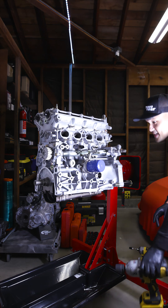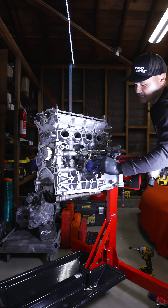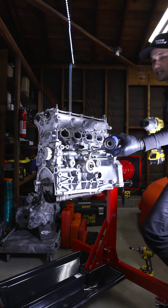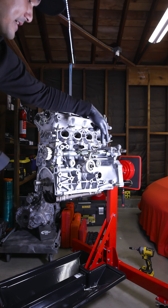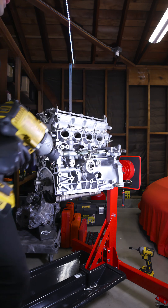Next, we're going to take this and then pop the oil cooler. This is actually the OEM oil cooler, and I'm going to delete this because I'm going to do a relocation kit from Greddy and then put it somewhere else.